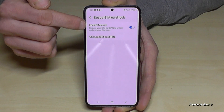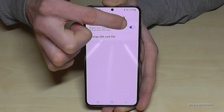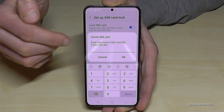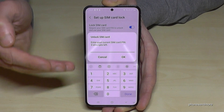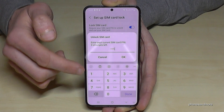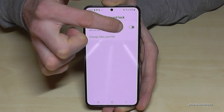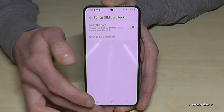Now tap on Lock SIM Card. The SIM PIN code is currently enabled — you can tell because it's highlighted in blue. Tap on it to disable it. You'll need to enter your PIN code first — in my case it's four ones, but enter yours. Then tap OK to confirm. The SIM PIN code is now disabled. Pretty easy!